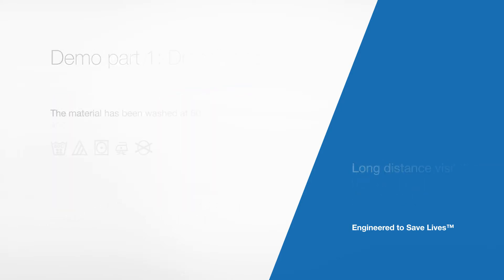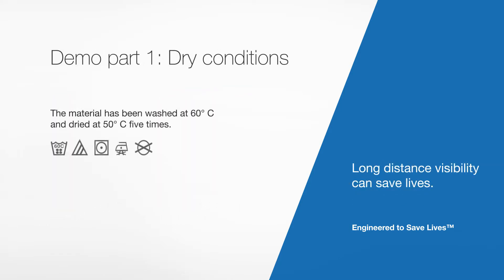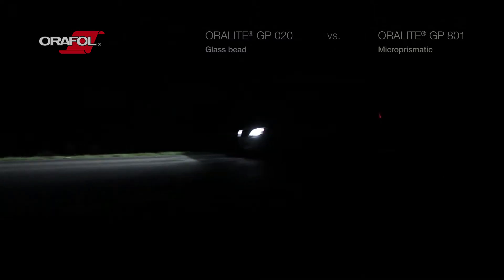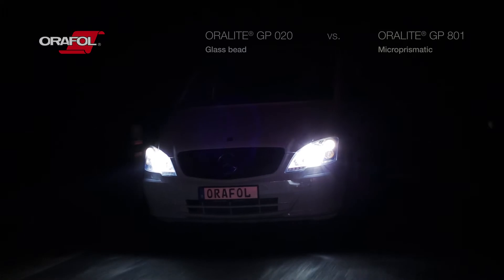We will first have a look at both tapes in dry conditions. Both tapes have been washed five times at 60 degrees Celsius, and dried at 50 degrees Celsius between each wash cycle. We will now show you a real demonstration of the reflective performance of two equivalent reflective tapes — glass bead versus micro-prismatic.